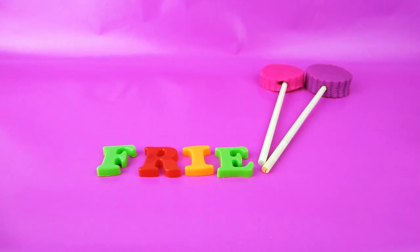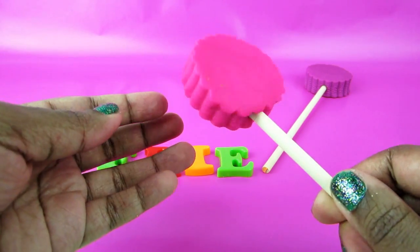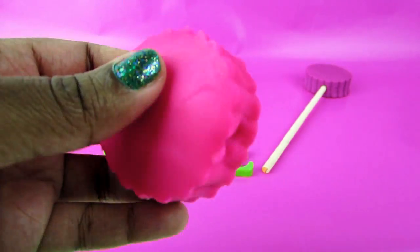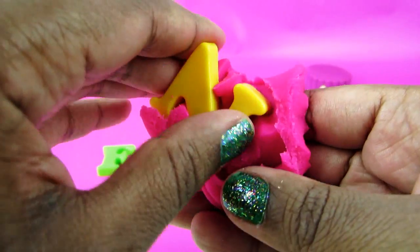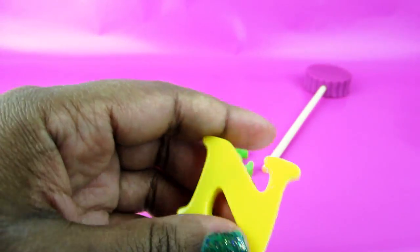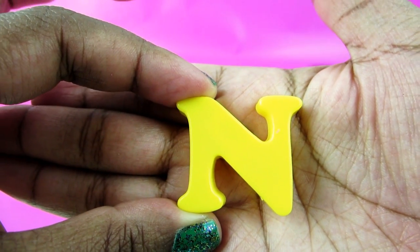Put that right there. The next one. All righty. Let's get it all out, okay. All right. So this letter is N.